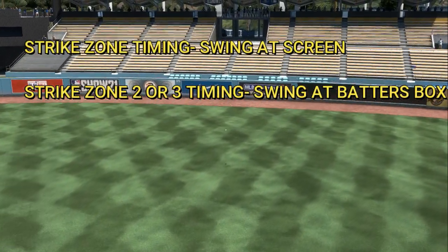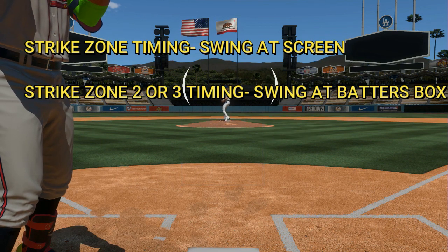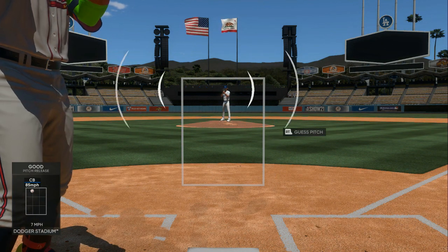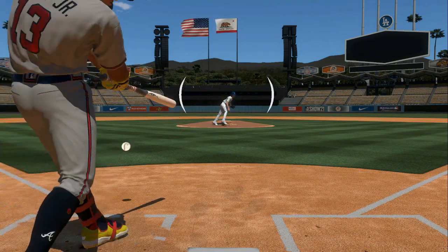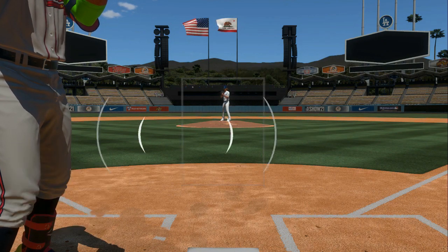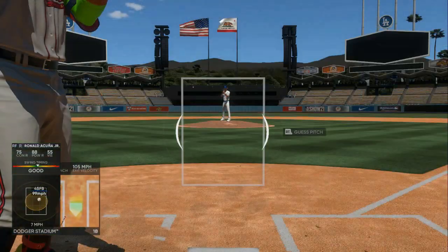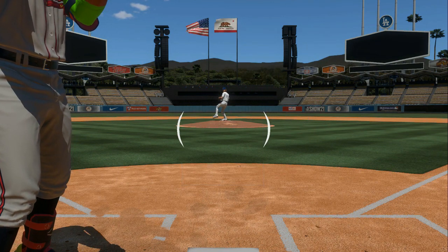In Strike Zone regular, you want to hit it as soon as the ball is in your face — right at the screen. In Strike Zone 2, you want to swing right when the ball gets to the white box out in front of you. Once the ball feels like it's right there in that area, that's your swing point — right at that white box. If you swing too early, wait a couple more seconds before the ball reaches you. Hit it at the sweet spot, right in front of your face.